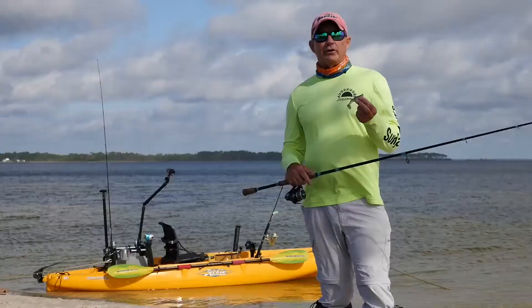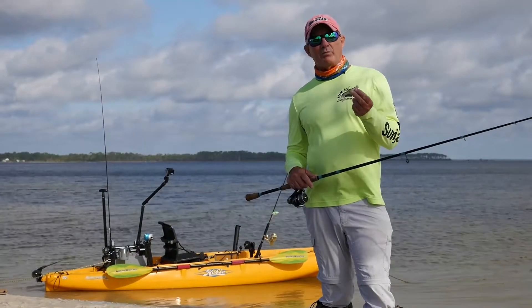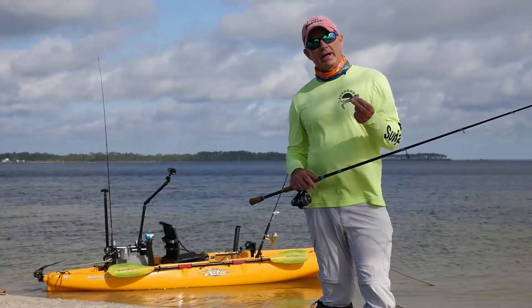It's available in ten different colors. For more information on the Mambo Mullet, go to kayakfishmag.com.